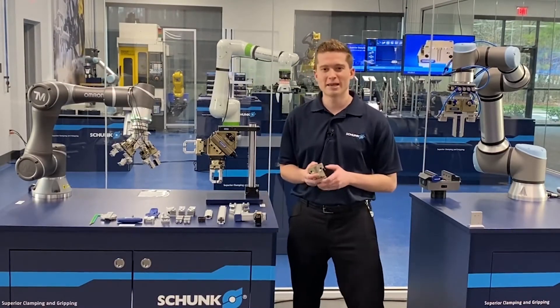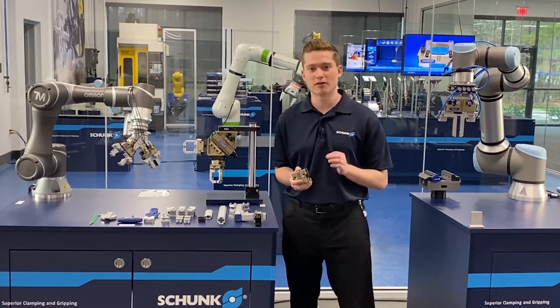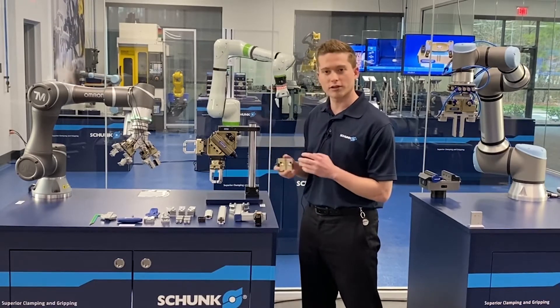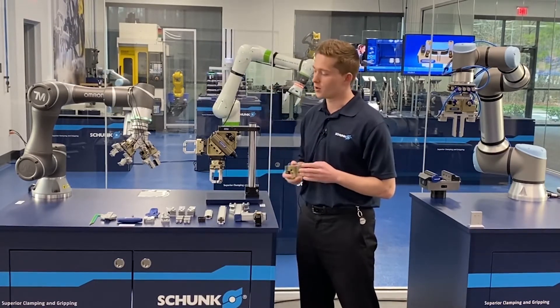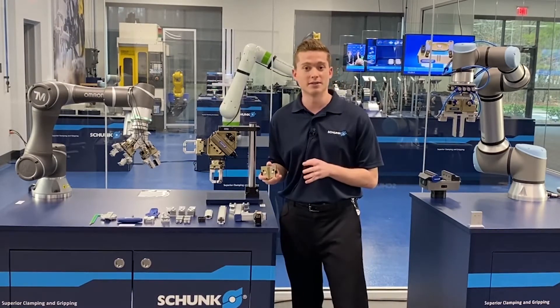Good afternoon and welcome to Schunk. My name is J.D. Norris and I'm an application engineer here. Today I want to talk to you about Flexgrip Tools. We're first going to start off by establishing what our Flexgrip Tool portfolio is and then transition to talking about how these tools are active in the space.